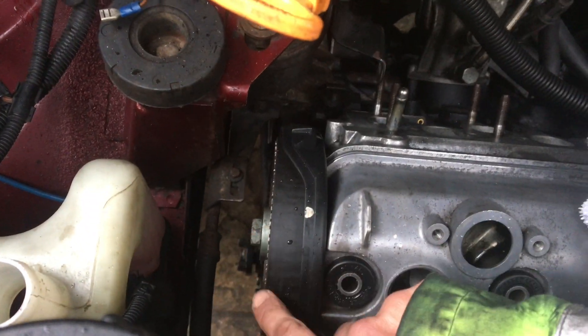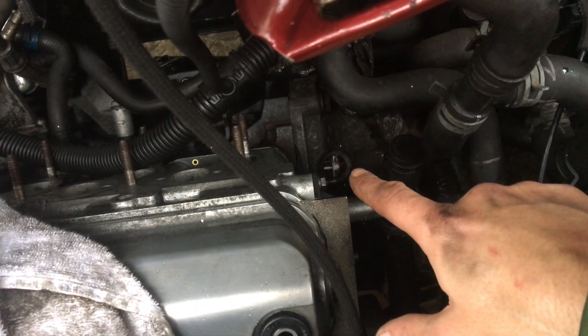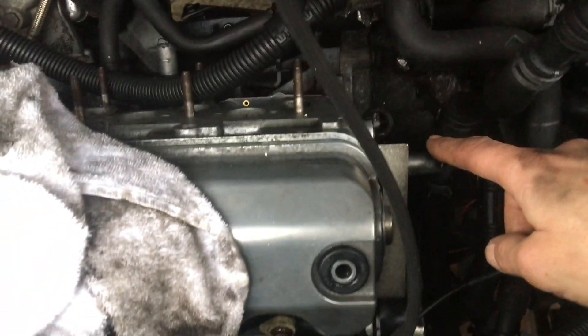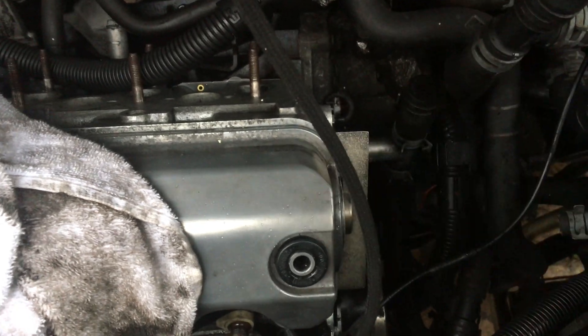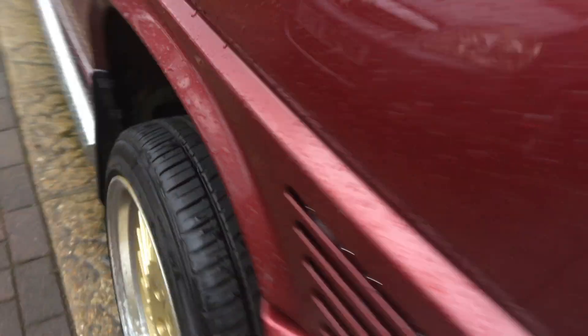I've made two full rotations on the crankshaft. That's pulled it back up to TDC on the bottom end. I've checked it with the tool - spot on. And you've also got to check the tensioner. The tension hasn't moved at all, so happy days.